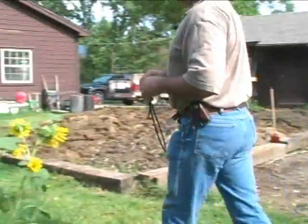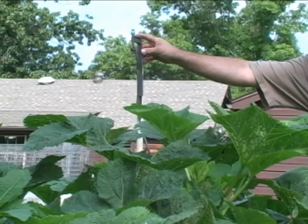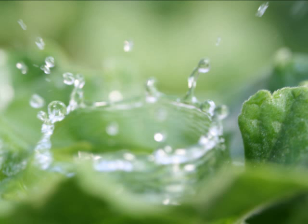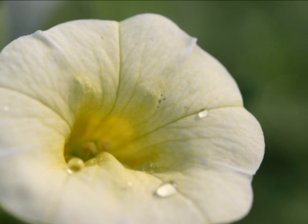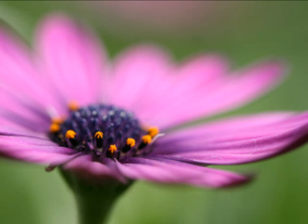If you look this way, you'll notice you take one of these watering apparatuses that you can get at Lowe's or Home Depot, tape that to a post, and it dispenses eight gallons to the hour. You can water your garden for two hours at night or in the early morning, whenever it's convenient — and you don't have to be out here manually doing it.